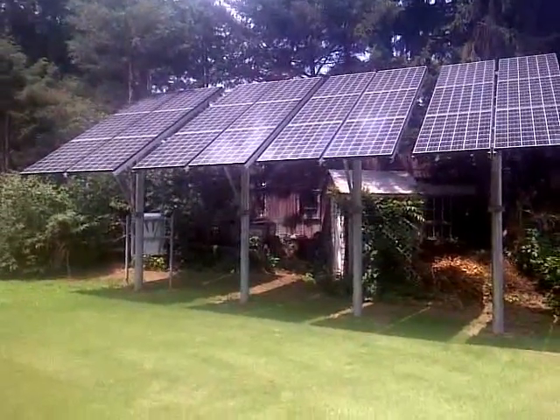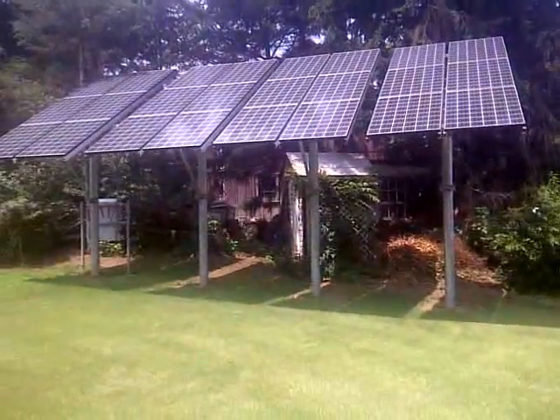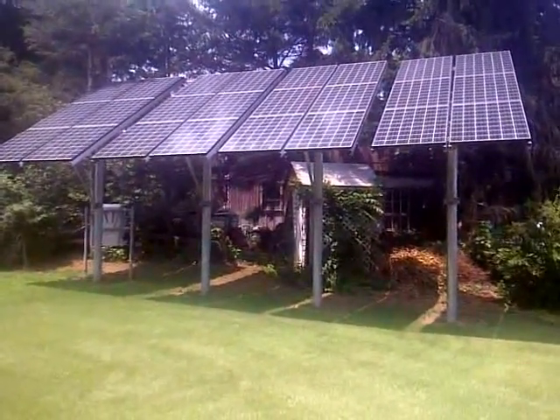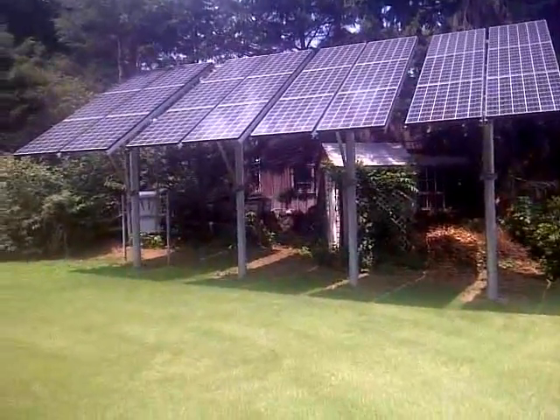This is a pole mount, and the reason why it's pole mounted is because the yard is kind of tight. We wanted to keep it up high, and the customer also wanted it up high so that he could walk under it — he wouldn't lose a lot of room in his yard because the yard is not that big.